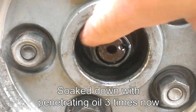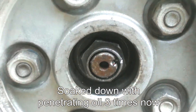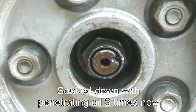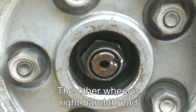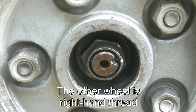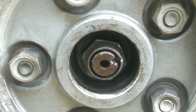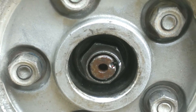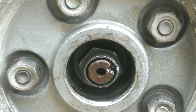So anyway, socket fit around here, T-bar on it, and then you put a 3-foot aluminum bar on it and you bend the T-bar. This thing I believe is just right-hand thread — it rotates that way to loosen. I've soaked it down with penetrating oil a couple of times. I have tried turning it the other way just in case I'm wrong and it's a left-hand thread.